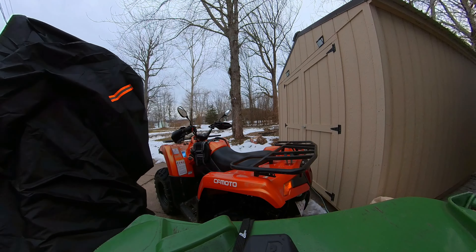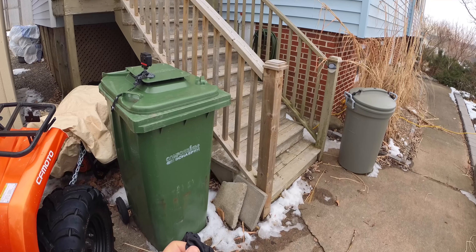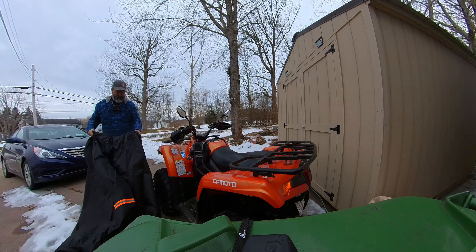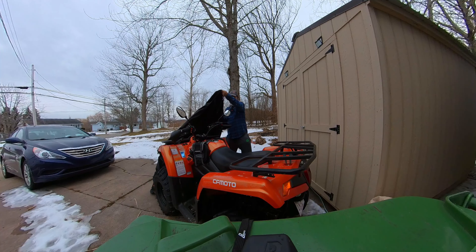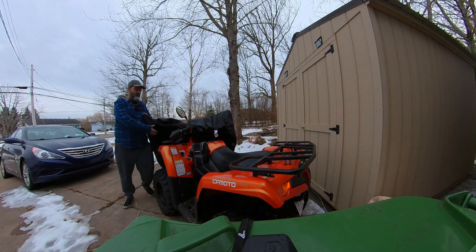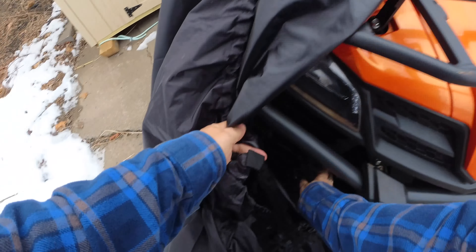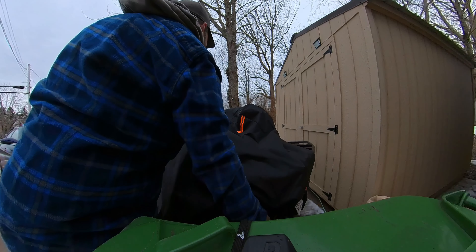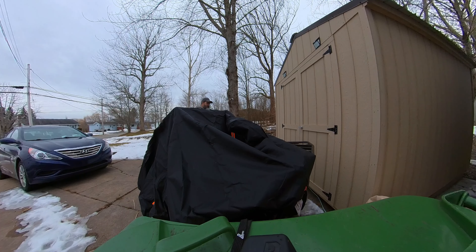There's a tag and I'm hoping it goes on the back — like a hat or shirt, the tag goes in the back. There's also a strap here that goes underneath, so make sure that's undone or else it's not going anywhere. I know this one is a tight fit.